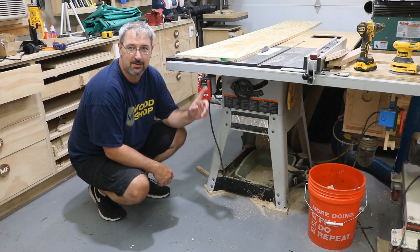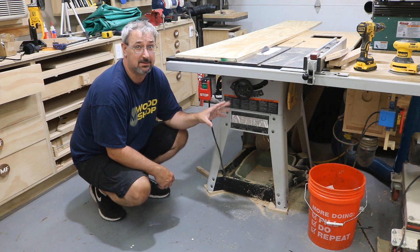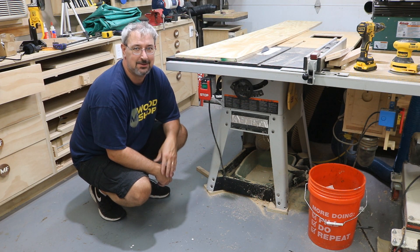Hello, welcome back to MF Woodshop. Today we're going to turn this contractor saw into more of a cabinet saw. Want to see how I do it? Stay tuned.